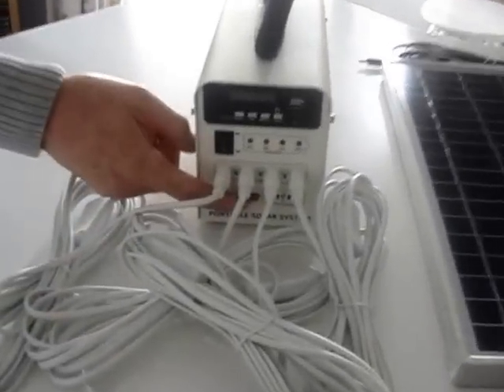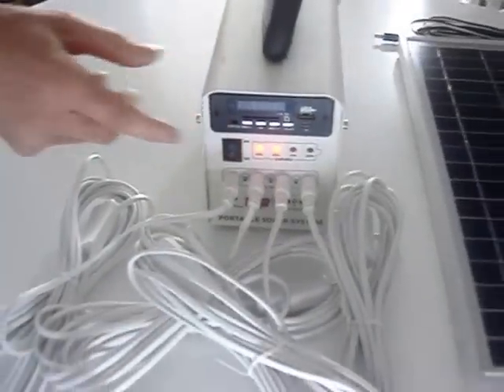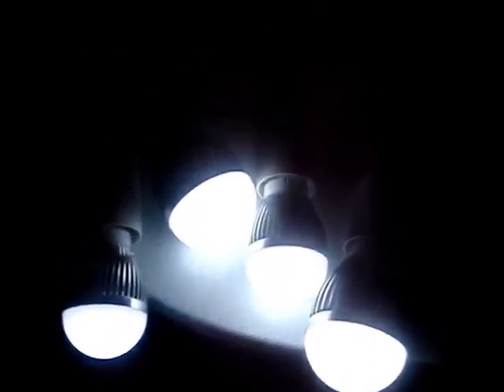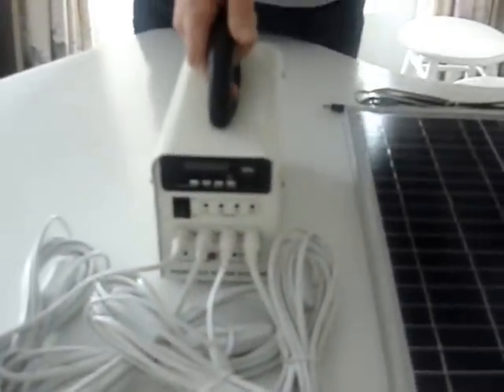I'll just show you that it works — four 60 watt lights, as you can see there. It also has an FM radio and is ideal for taking away as a mobile unit.